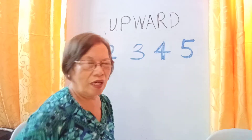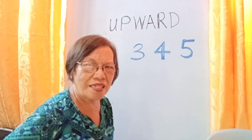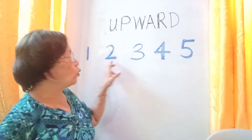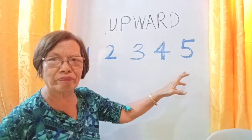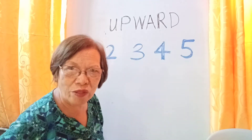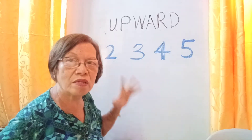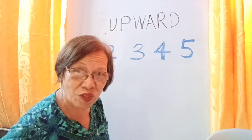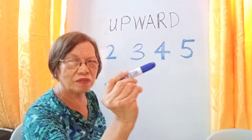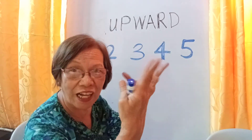We will start now with the upward technique first. The upward technique is applicable to five numbers: one, two, three, four, five. I consider these five numbers as young numbers because when you count them, they must be counted upward because they are still growing up. So, to avoid finger counting, the child will hold the pencil and count the edges of the numeral instead of counting the fingers.